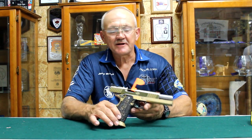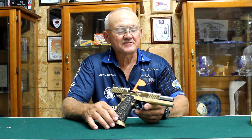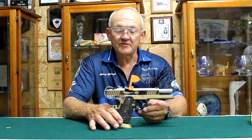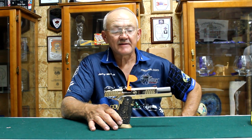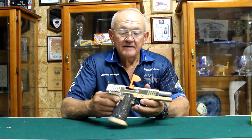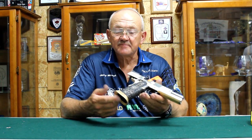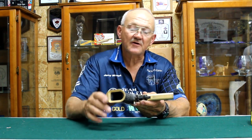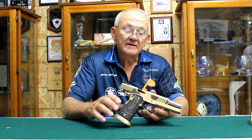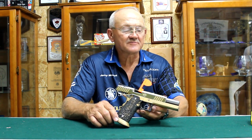After you shoot it a little bit it's a very unique finish being that it's actually 14 karat gold. It's a standard 2011 heavy slide, heavy frame, 9 millimeter high capacity pistol with adjustable sights. You've got all the bells and whistles — ambidextrous safeties, extended mag release, mag well on the bottom. The grip has been altered, made a little bit smaller, set up for Kay's finger with a long narrow trigger.